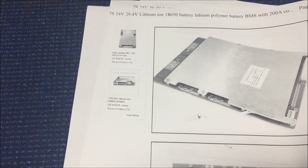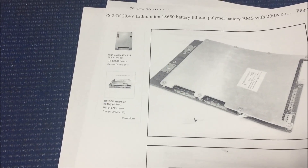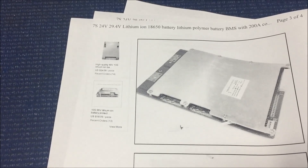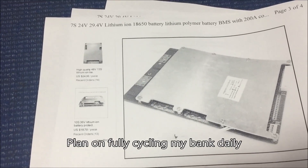I could go Jayhoo's way and not use a BMS, but I really don't think that's an option — unless I do a BMS check once a week or something like that with an external charger.